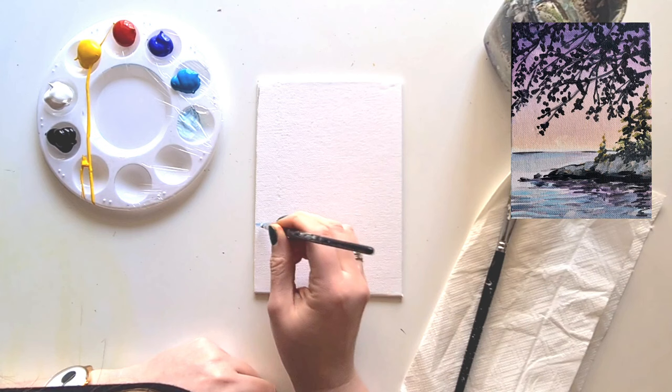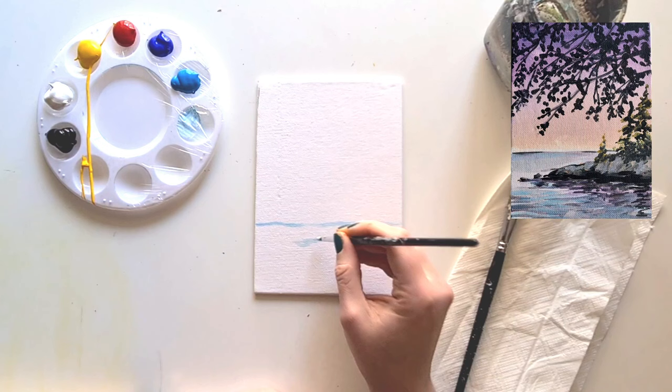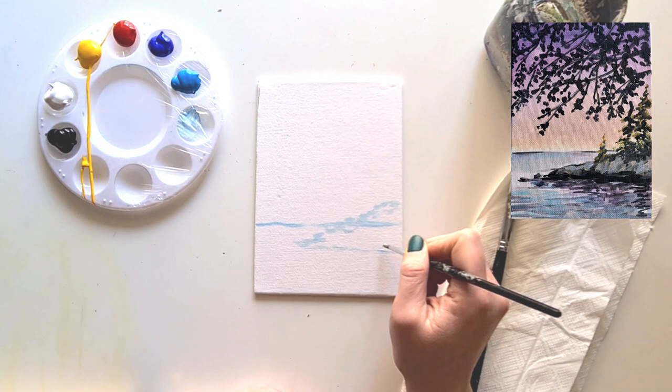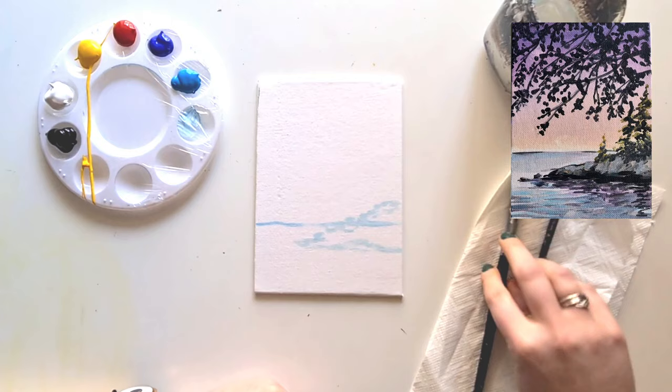All we're going to do is mark out where our horizon water line is, so I'm just bringing this gently across. Then I'm going to mark out where our rocky island is, just dabbing my paint brush along to create this little shape. Once you've done that, give your paint brush a really nice wash and put it to the side.